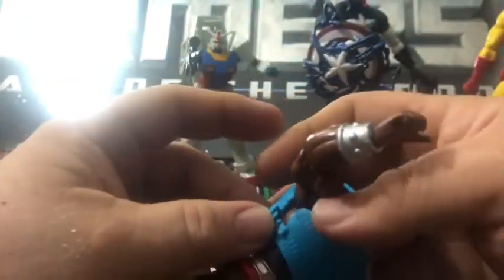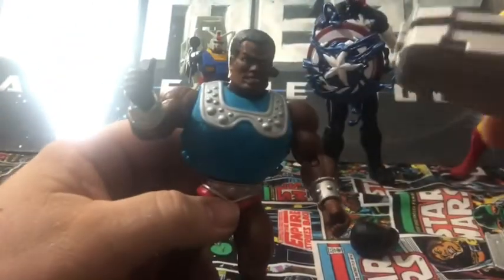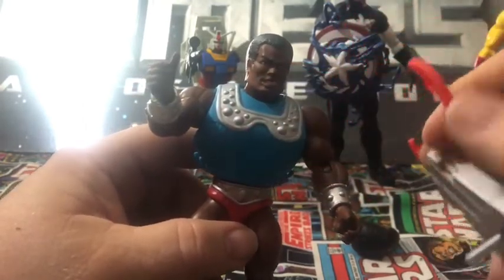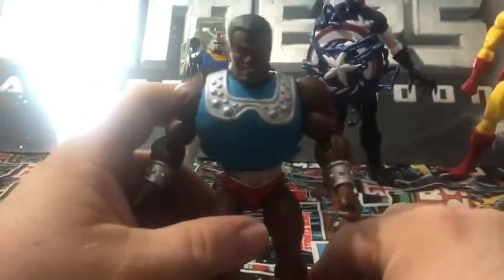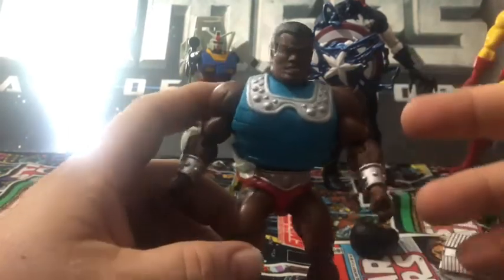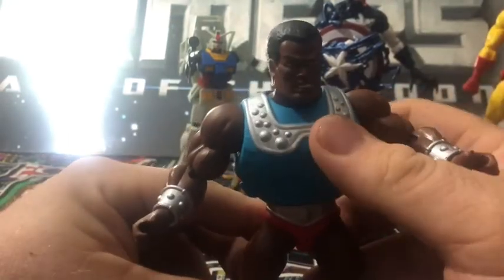I'm hoping the Origins line gives us some accessory packs — that would be cool. Maybe instead of having those orangish-reddish claws, you could have blue or purple ones, or an alternate color armor. I always liked the accessory packs with Masters of the Universe and G.I. Joe because you could replace weapons you lost or have alternate weapons for other figures, which would be fun.